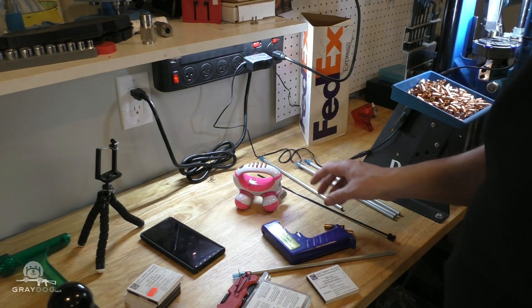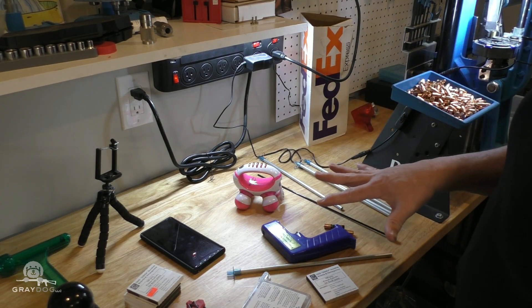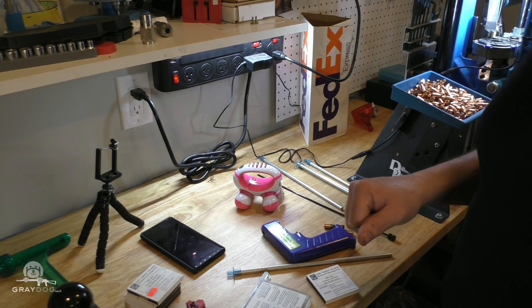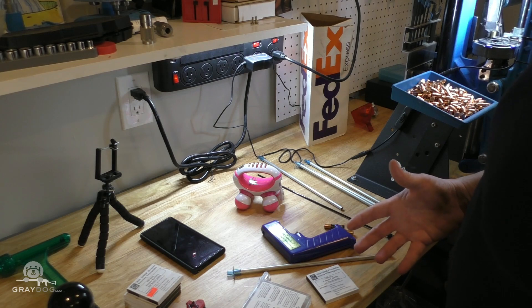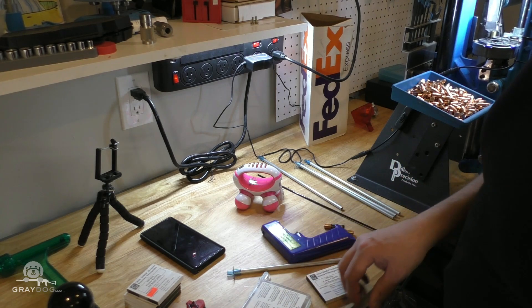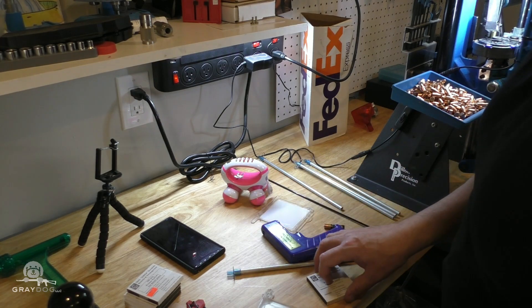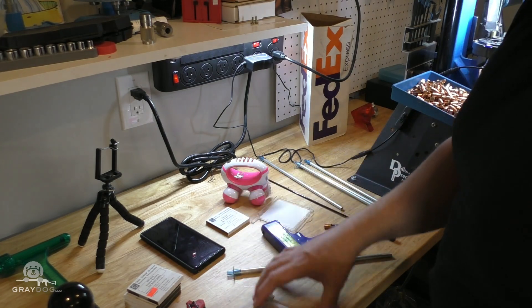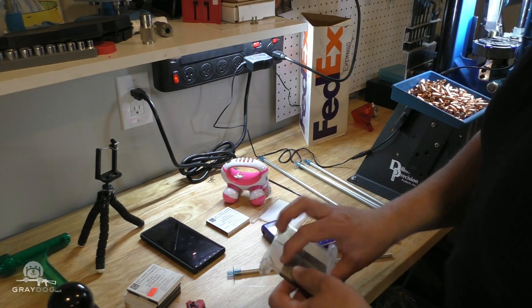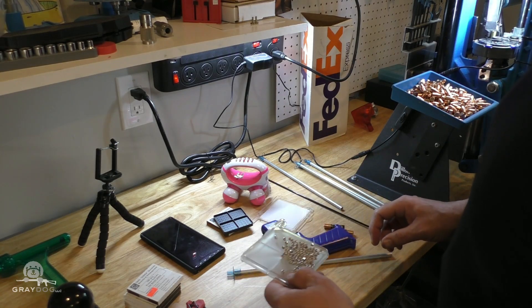I have never ever used these primers before, so I'm going to load a hundred of them here and take them to the range and shoot them and make sure they go bang. I did some digging around online and was told that they are harder than normal primers in terms of seating, so that may be an issue. They also told me they were harder cups, which may make ignition more entertaining.